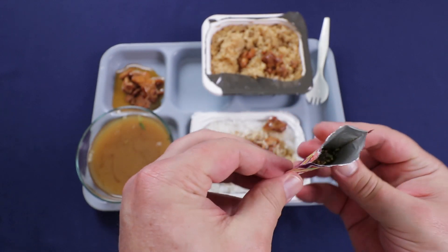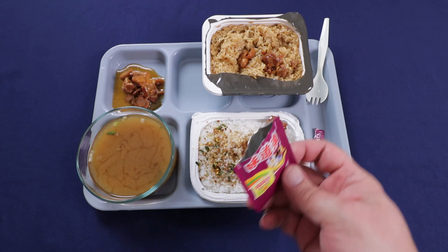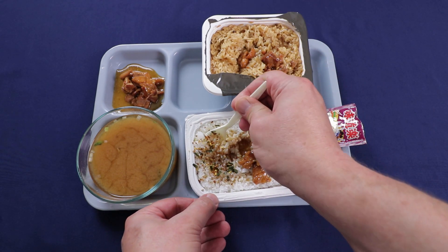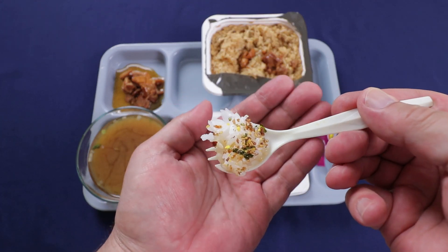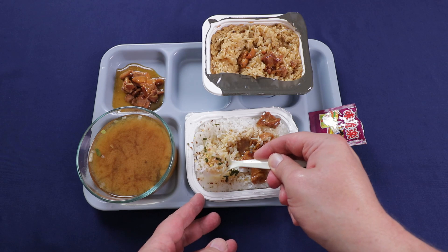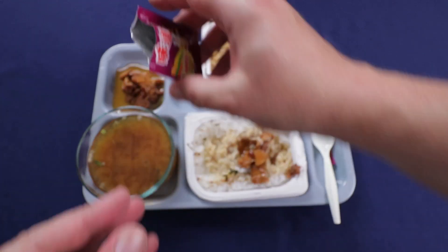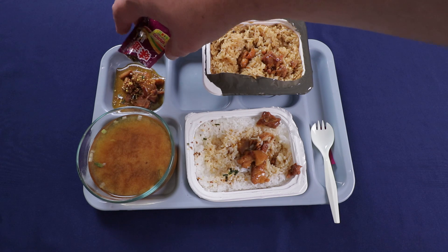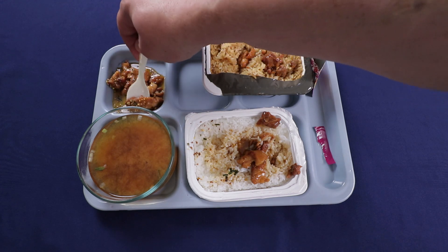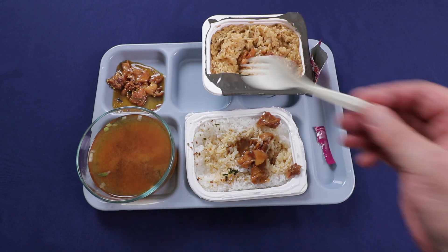This is our little furikake — seaweed, looks like bonito flakes, sesame seeds. For seasoning rice, this stuff is great. Yeah, a little bit salty, a little bit sweet, adds a nice seaweed flavor. And this is good. I bet it even tastes great on just chicken. The chicken is a little bit fatty too, but yeah, it goes really well with the chicken.